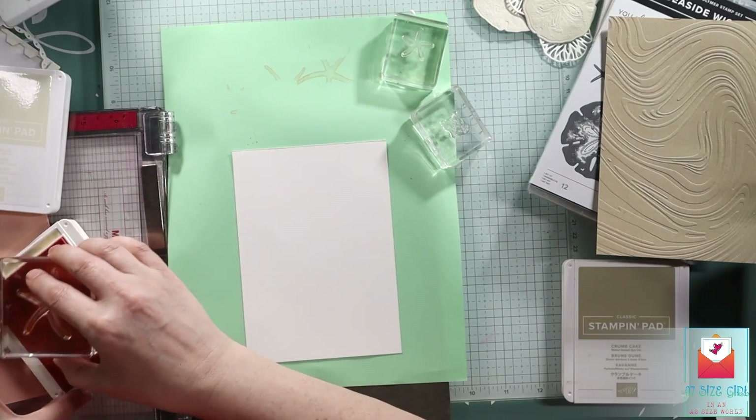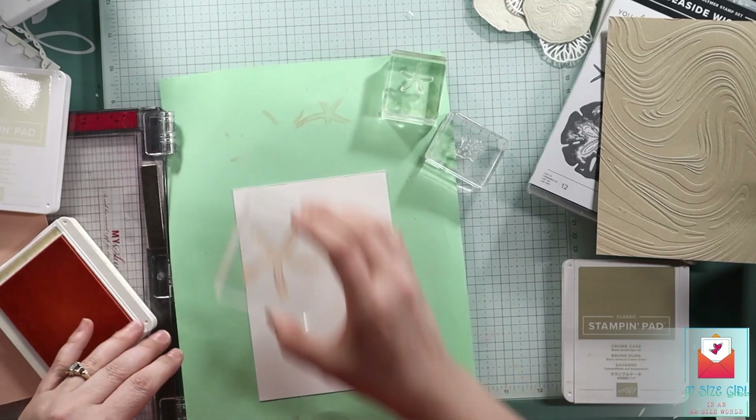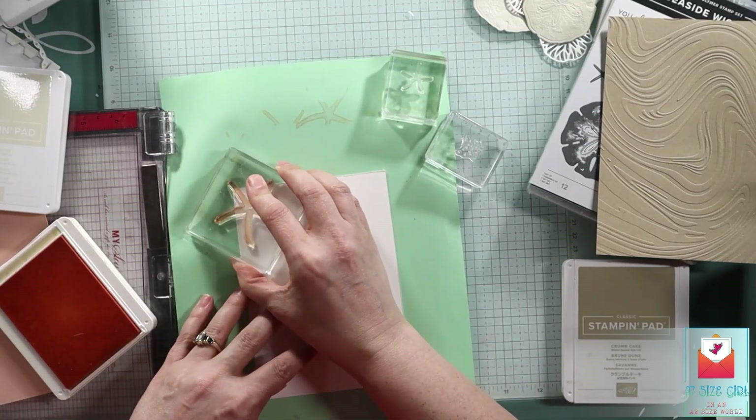The embossing folder is called So Swirly — had to look that up. And in petal pink on this piece of basic white, I'm going to do some random stamping to make my own designer series paper.